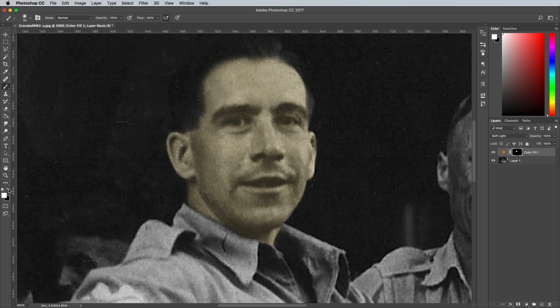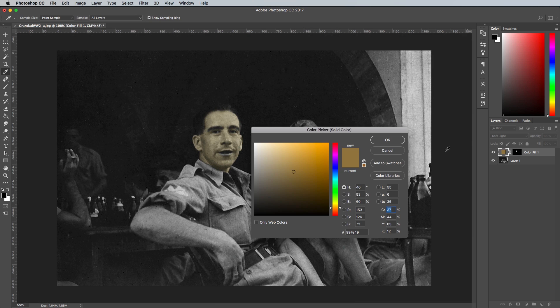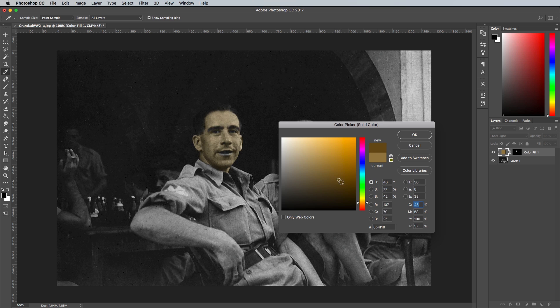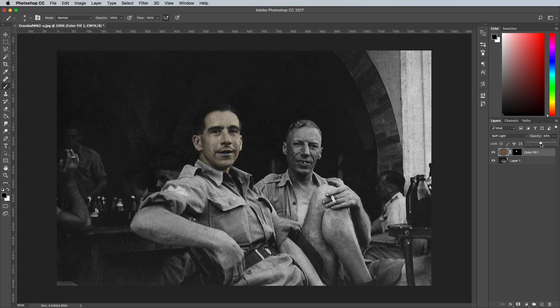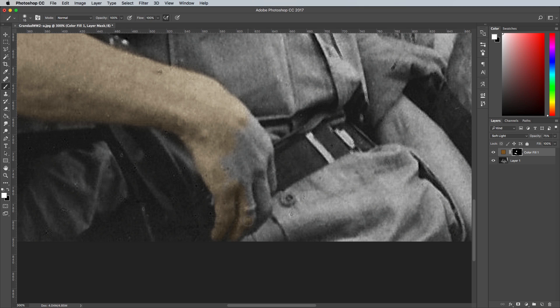Switch the brush colour back over to black within the toolbar, or hit the X key as a shortcut. Painting with black will erase the colour again, so use it to remove colour from unwanted areas or to clean up any mistakes. Double click the solid colour layer to edit the colour selection — it's easier to match the hue when you can see the live preview. You can always adjust the opacity of the layer to tone down the impact of the colour you've chosen.